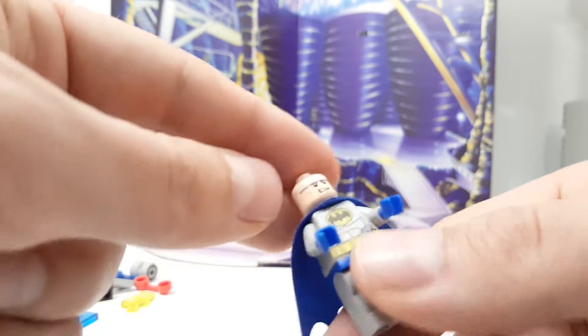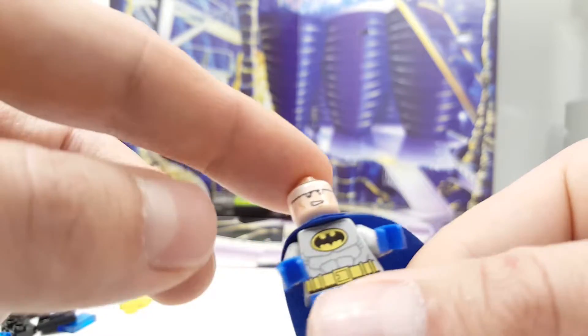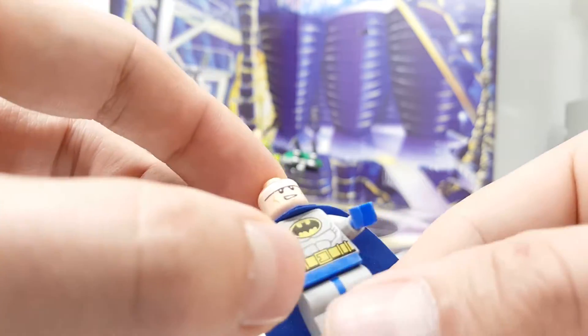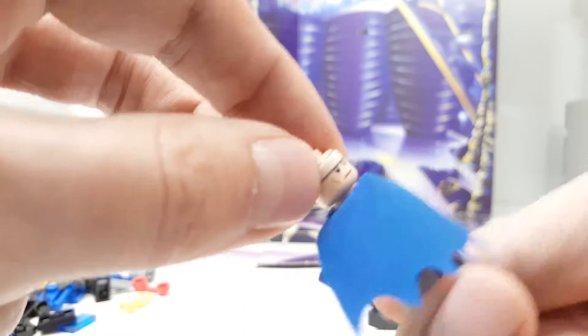And Batman also has the double face expression — this one is kind of smiling in a Batman way, and this other one is more of a serious, intense expression.